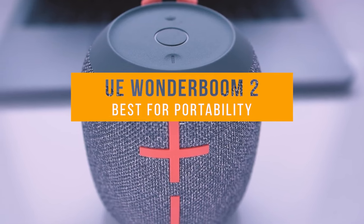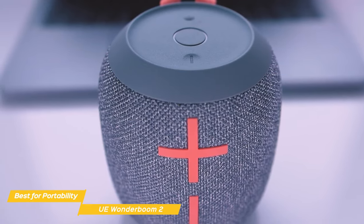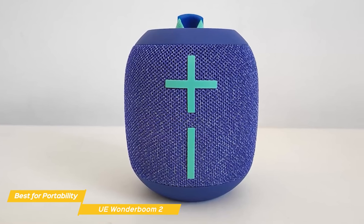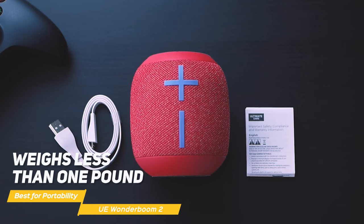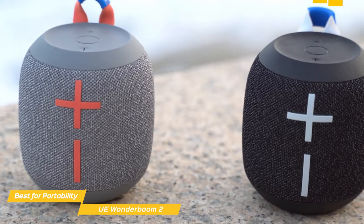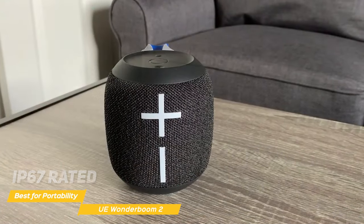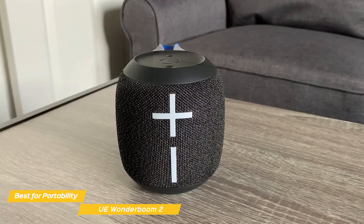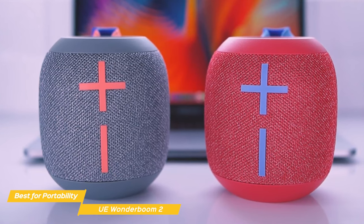First on my list is the UE Wonderboom 2, my choice for the best budget Bluetooth speaker for portability. The UE Wonderboom 2 is a fantastic, reliable Bluetooth speaker that packs a punch without breaking the bank. This compact, portable speaker is a great example of the less-is-more philosophy. It's small enough to fit in your hand or bag, yet it still feels solid and well-built. It weighs less than 1 pound, so it's super lightweight to take with you anywhere, and it has a handy top loop that makes it easy to grab and go. The speaker's cylindrical shape allows for 360-degree sound projection, ensuring consistent audio quality no matter where you're standing. The Wonderboom 2 is IP67 rated, meaning it's water, dust, and dirt resistant — it can be submerged in over 3 feet of water and withstand drops of up to 5 feet. So whether you're at the beach, by the pool, or out camping, it will keep playing your favorite tunes without a hitch.